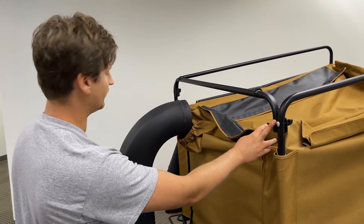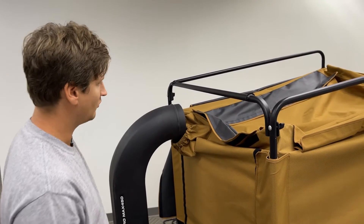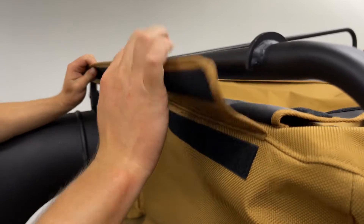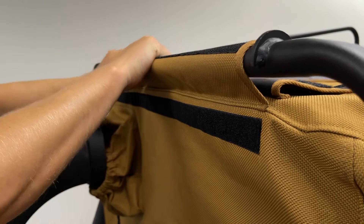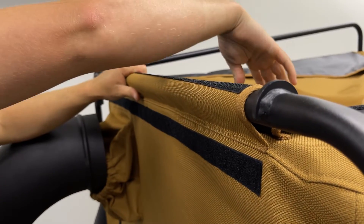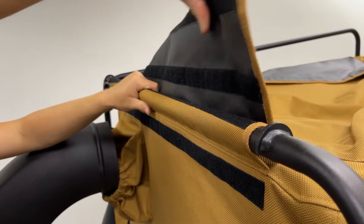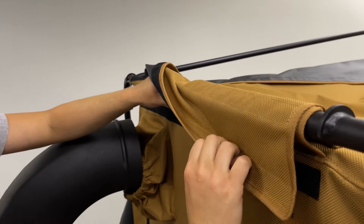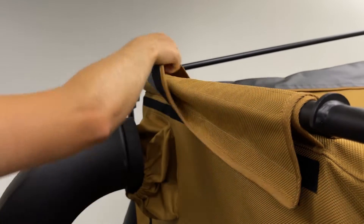Now that your front cross support bar is in place, attach the canvas to the bar. Pull the front canvas up and around the bar so the Velcro is on top. Pull your top piece, stick the first piece of Velcro on top, and then pull it around so that you're Velcroing to the front of the machine as well.